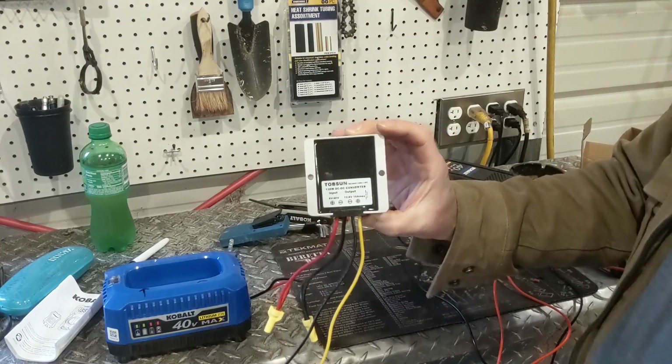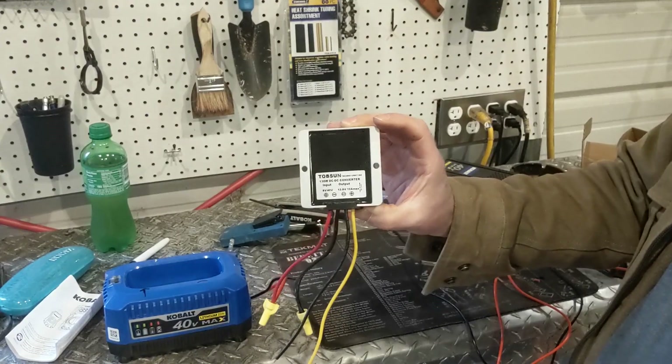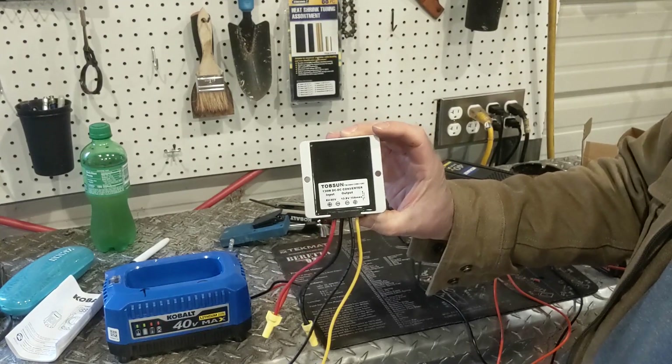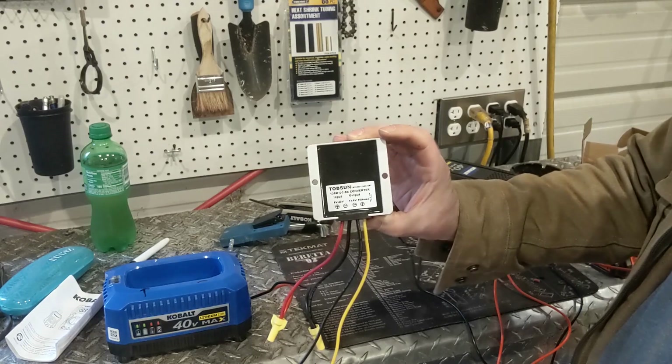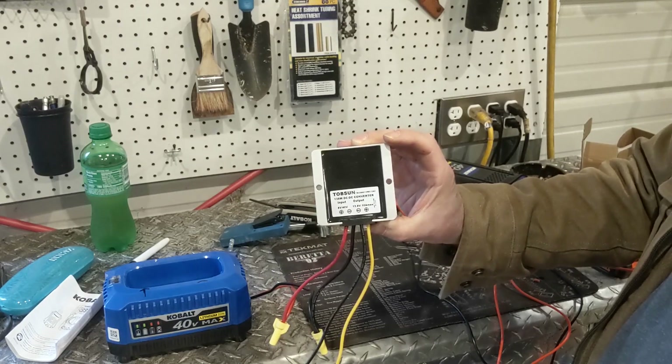This is off of Amazon. This will step up anything from 8 volts to 40 volts down to 13.8 volts.